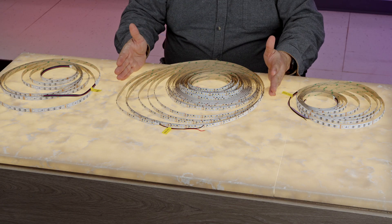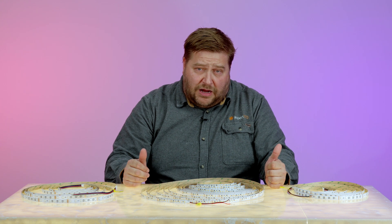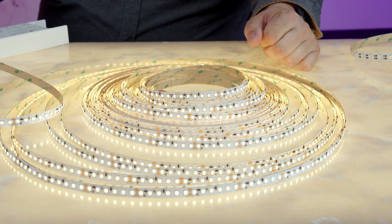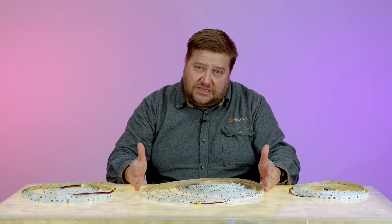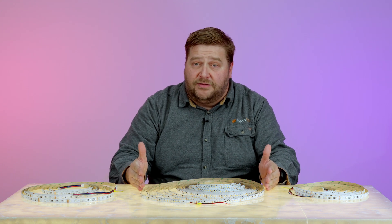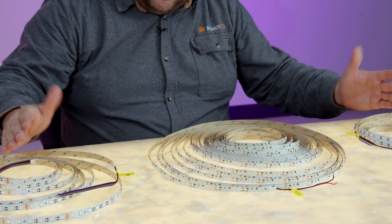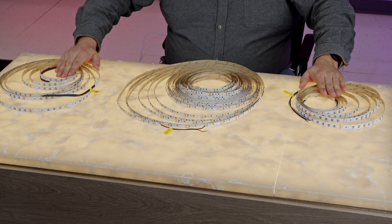This is rated for indoor use only. Another great application would be to do an entire flight of stairs. When you think of how long each step is and you have multiple steps, if you could get that all on one power supply, this is the product that will allow you to do that with the single color option. And then you have your RGBW and RGB options that allow you to do up to 32 feet.